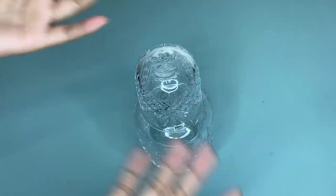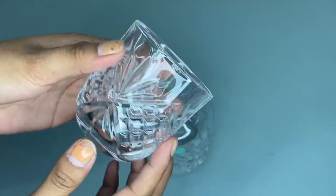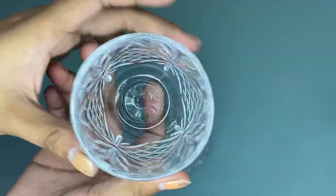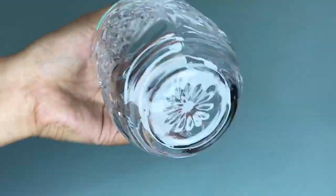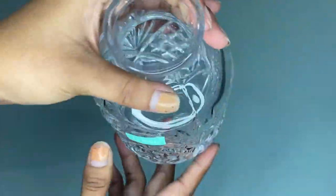Hi guys, today I'm going to share my honest review about this Lafonte crystal bedside tumbler set. As you can see, we have this carafe pitcher with a water glass tumbler set. The package comes with this 16 fluid ounces capacity carafe pitcher — so as you can see, this elegant bedside night carafe and drinking glass.